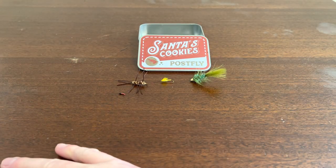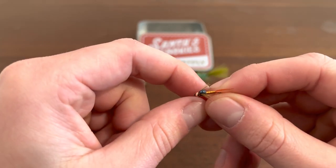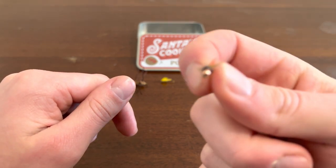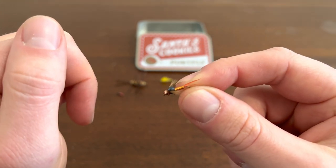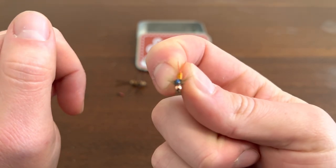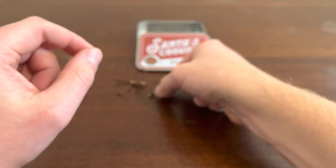Next up, this is a really neat-looking one. We got some copper on it — it looks like a fly, like a fly fly. Yeah, it's blue, it's got copper, red tail, good wings, copper head.